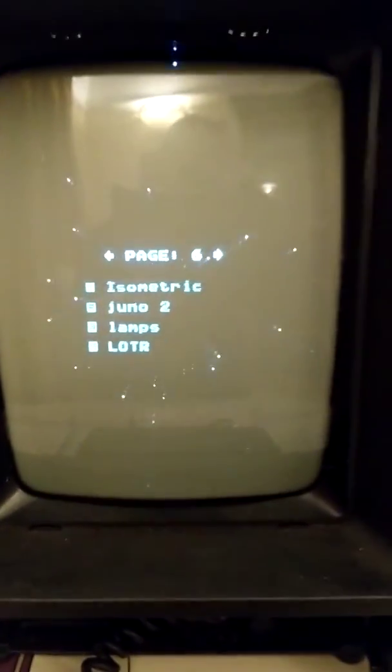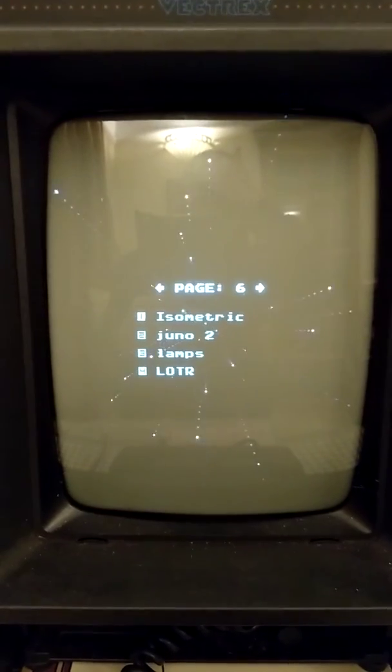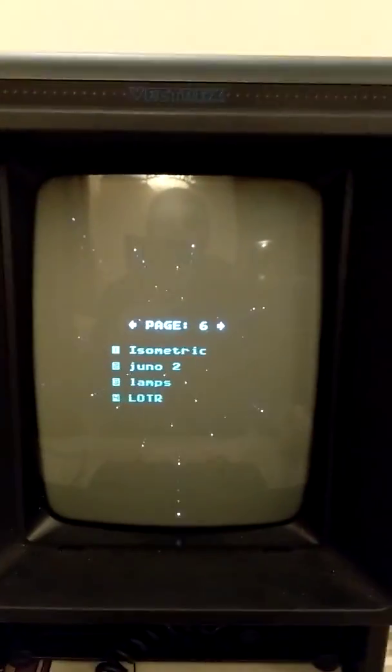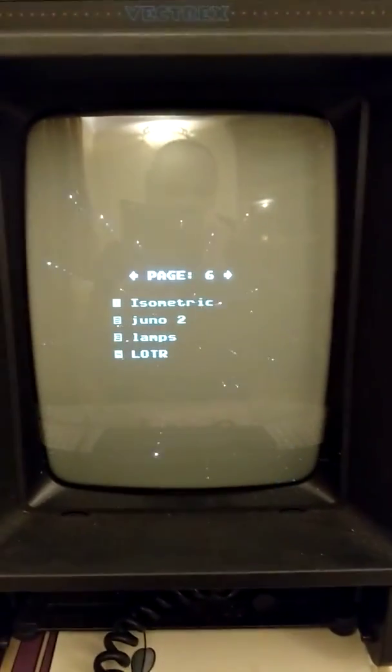Right, here we go — running my first bit of code on a Vectrex. I still really don't know what I'm doing and I am sort of making it up as I go along.